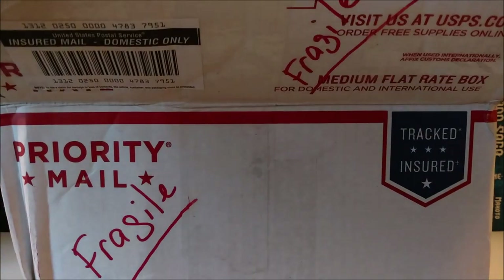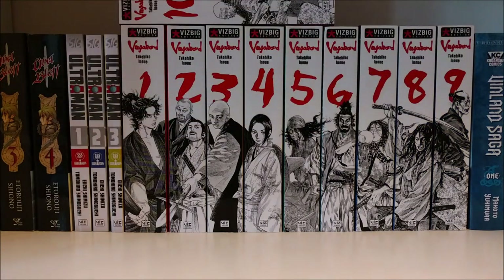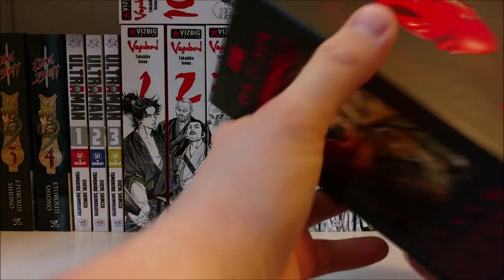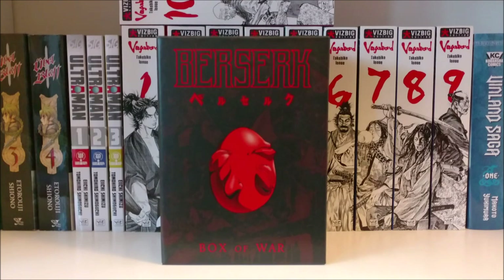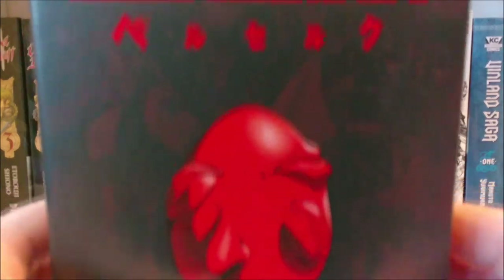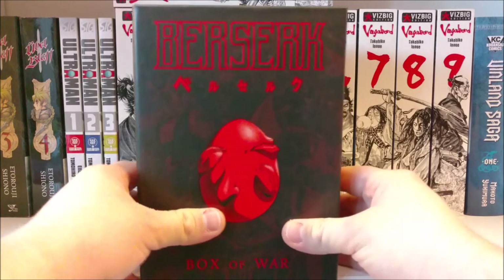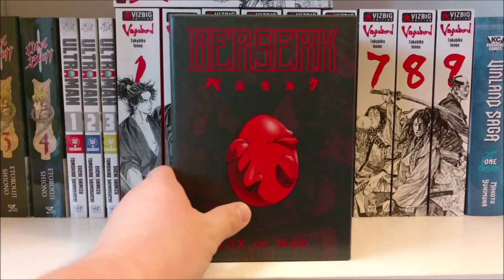So if you read the title, which I'm assuming you did, you will know that I got — the Berserk Box of War. I believe this was originally released in 2002. I think it's almost 15 years old and it's actually in superb condition. I got this off eBay from a private seller and paid quite a handsome price for this fine product.